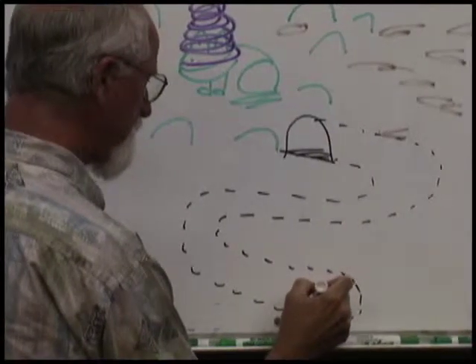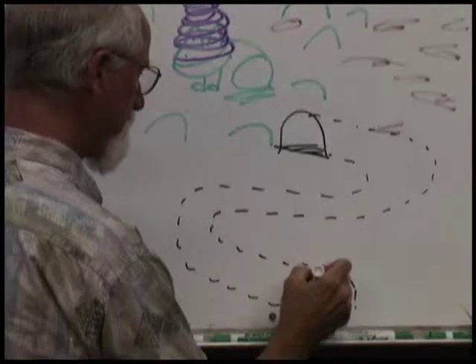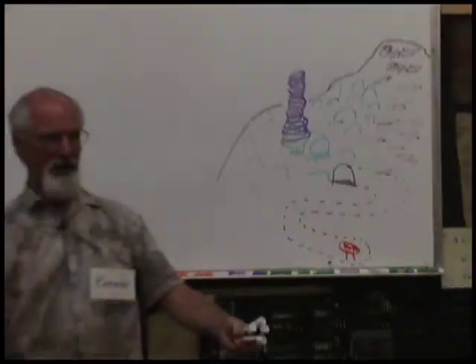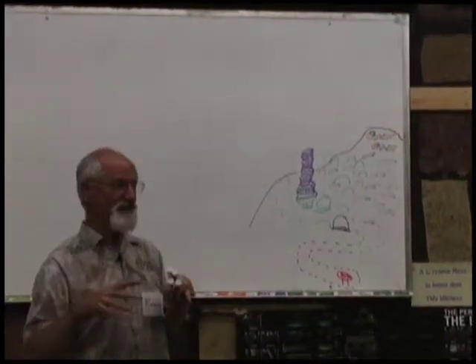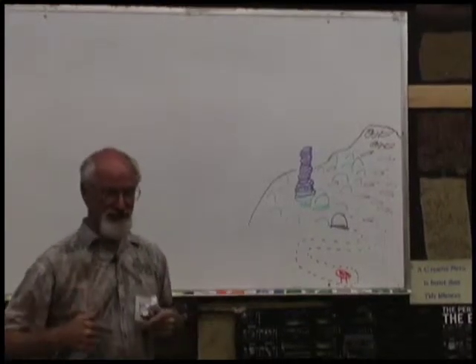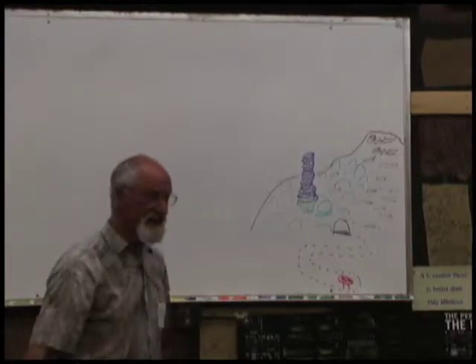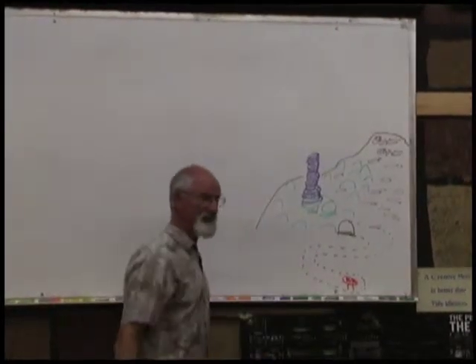Sitting on a pedestal is a giant red M&M. If you hold that M&M for 10 minutes, you just develop superpowers that'll last you for 10 hours. You'll be able to have bullets bounce off your chest, you have x-ray vision, you'll be able to fly through the air — all the Superman powers will be yours if you hold that M&M for 10 minutes.